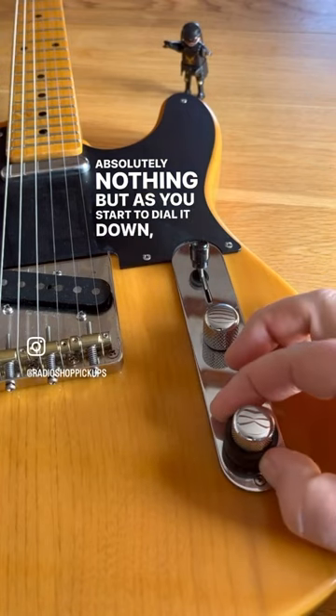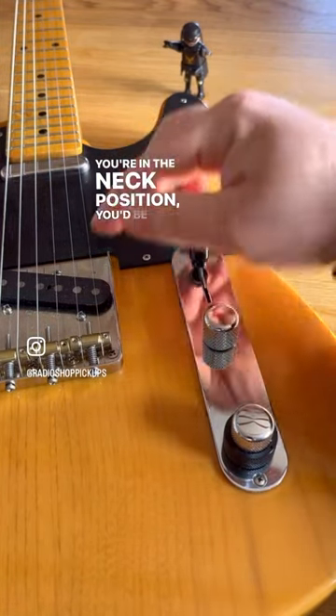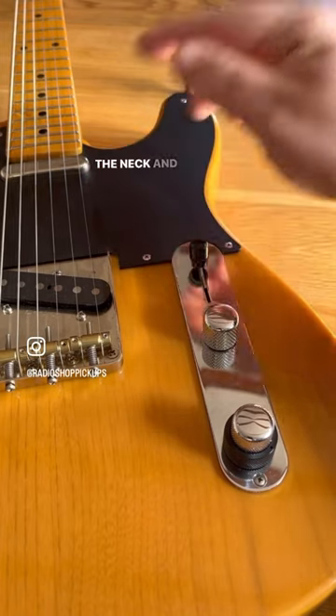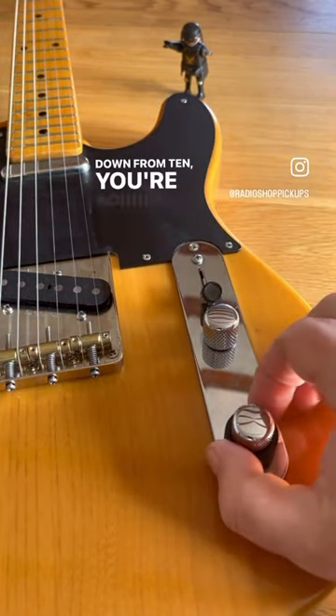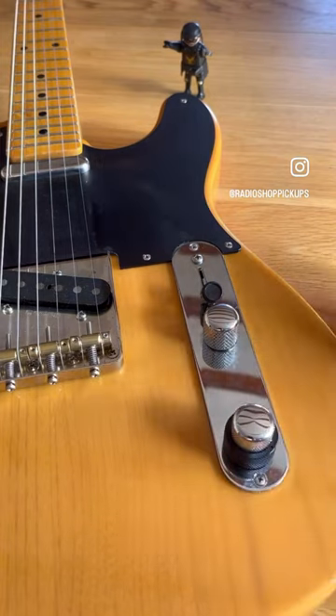But as you start to dial it down, say if you're in the neck position, you'd be adding the bridge to the neck. And if you're in the bridge position, as you dial down from 10, you're adding the neck pickup to the bridge pickup.